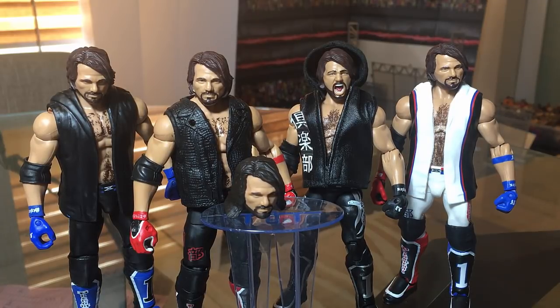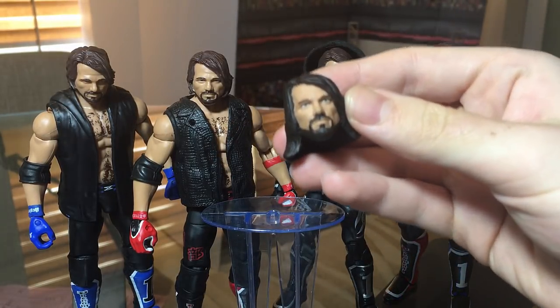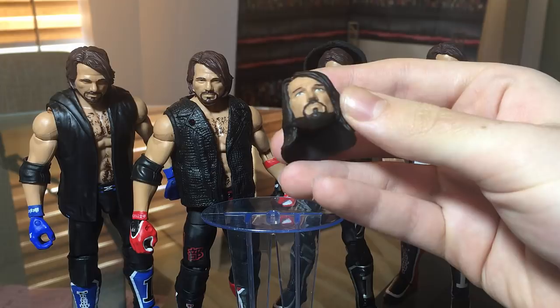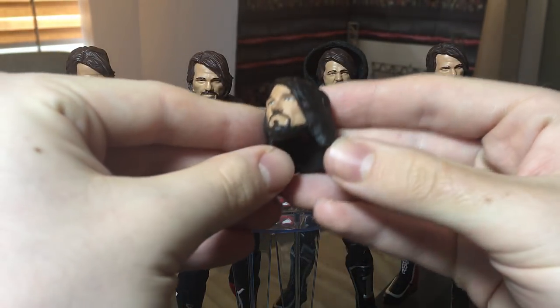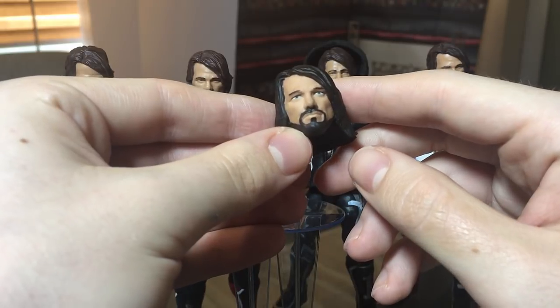Hey everybody and welcome to a new video. This video is pretty much about AJ Styles. Yesterday on my Instagram I asked you guys what AJ Styles Elite I should put this new custom head scan on that I got recently. I got this with the most recent custom badge which I already did review.